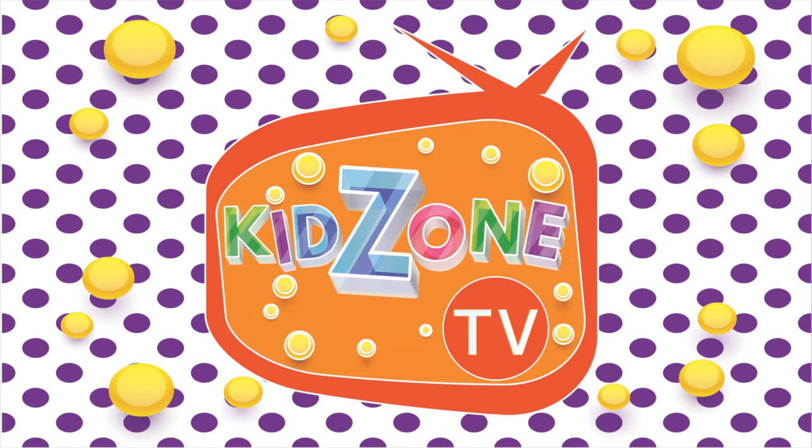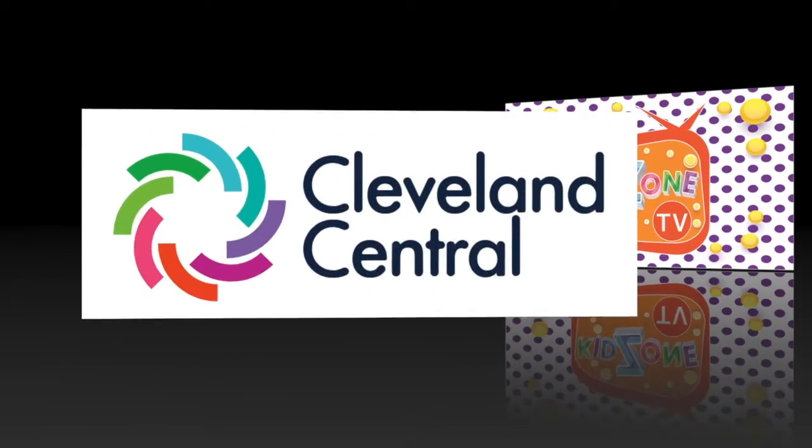Hi everyone, and welcome to KidZone TV, brought to you by Cleveland Central.